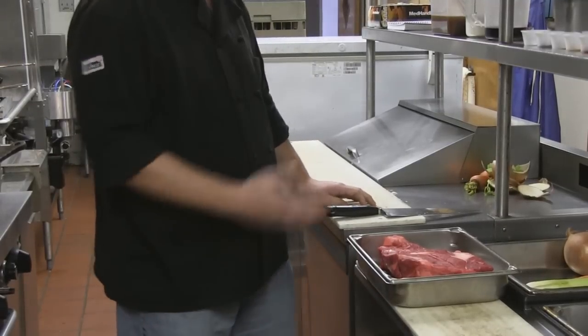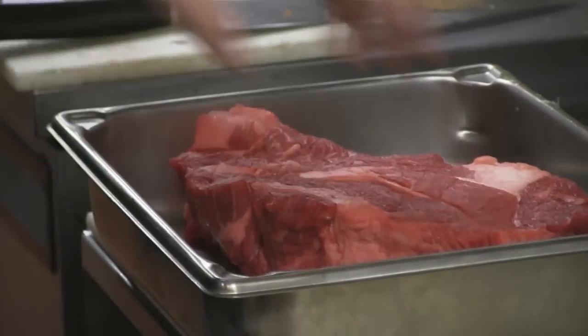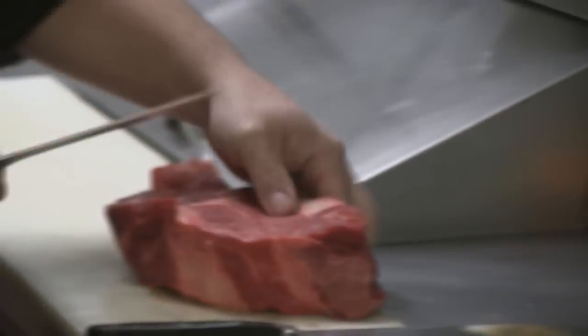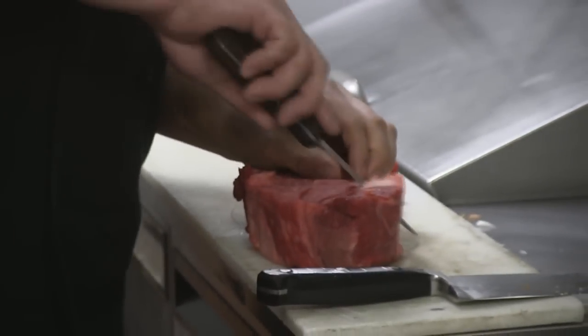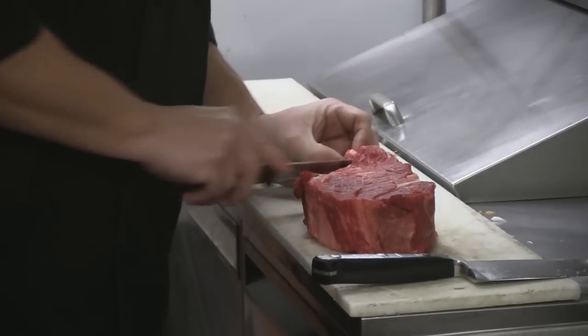We've got a nice English chuck roast. You can use any type of meat with this, but the chuck roast has the right marbling for the flavor. I'm going to cut off a little bit of the fat, but you don't want to cut too much off, because that's where your flavor lies. The vegetables go in the bottom so the meat doesn't burn to the bottom of the pan while it's in the oven for four to five hours.